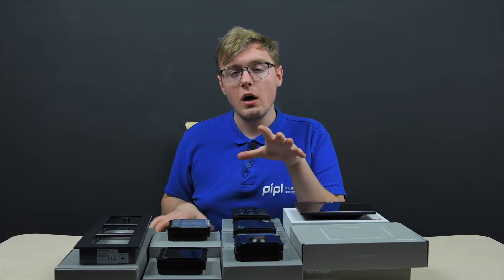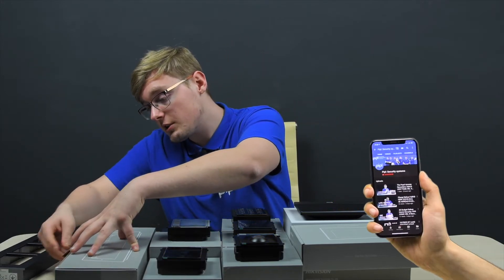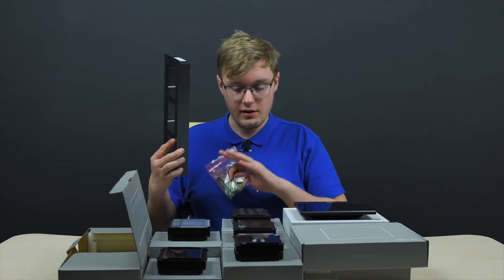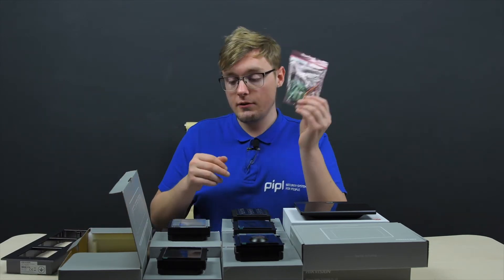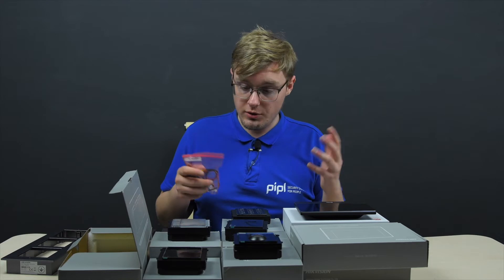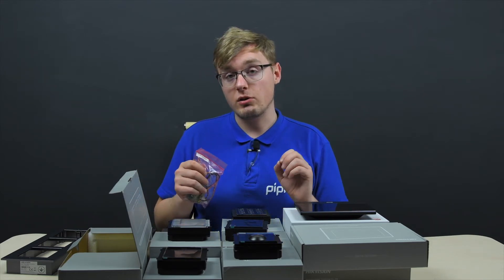Now let's overview what opportunities and options we have based on the system. Conveniently, within the package of a bracket — whether triple or double — you always have everything needed for commutation, communication, connecting these modules, and powering them up, so you don't have to buy any additional packages, except the PoE switch and maybe a 12-volt power supply if needed.